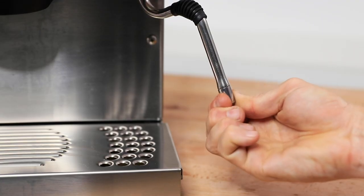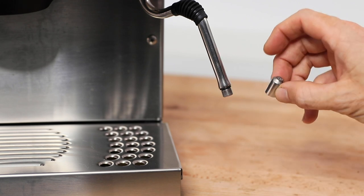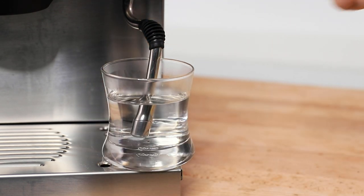Another extra procedure for the steam wand is to remove the steam tip from time to time — but don't worry if you can't, as you're at least able to soak it in a hot cup of water. This will loosen up any milk scum occurring on the wand, and removing it is done with a quick wipe down.